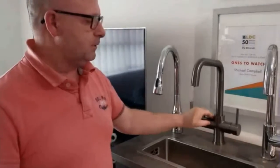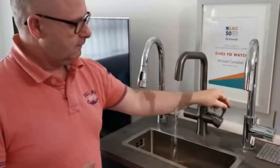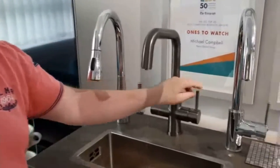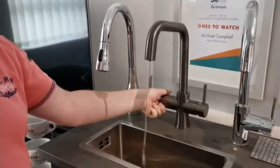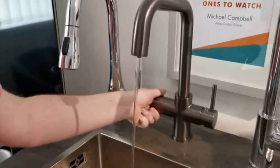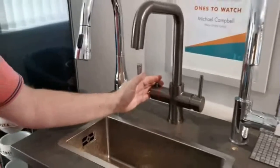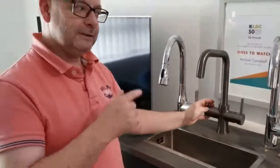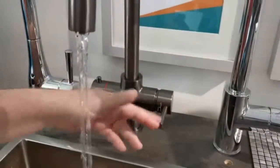Here we have a four-way multifunction tap. It delivers your domestic hot and cold from the lever on the outside. On this side of the tap, separately, we have instant boiling water — you can see there, let go and the spring turns back and it closes off as a safety mechanism. In addition to this tap we also have filtered chilled water, and we access that by just pulling that lever straight down on that side.